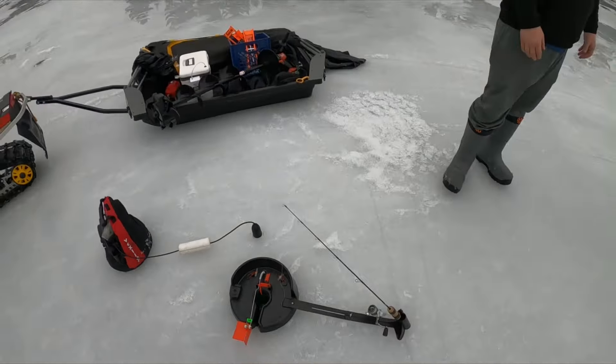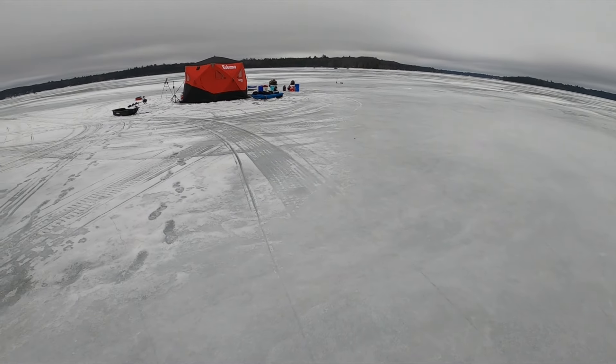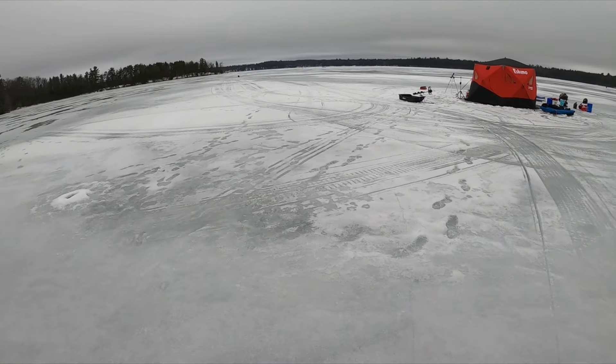All the tip-ups are finally set up and they're actually set up — we don't have a loose one anywhere.